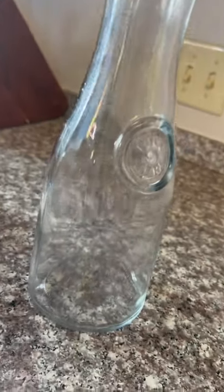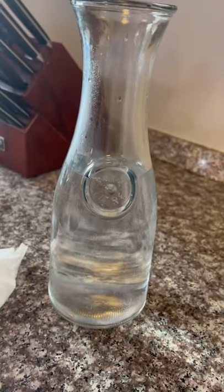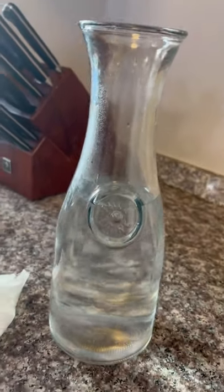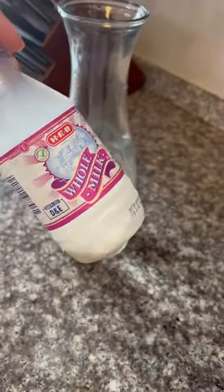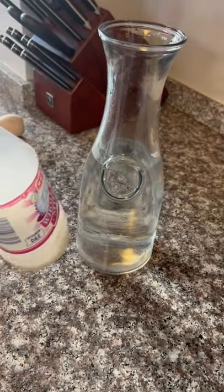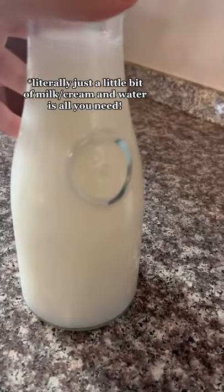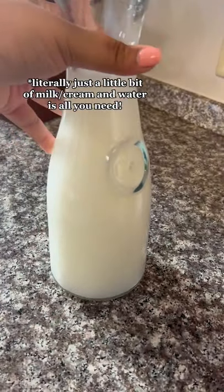So this is the jug that I will be filling up. I started by filling it probably like halfway full with water. Then I have this little bit of milk left, so we're just going to toss that in because it's about to expire anyway. Then I topped it off with a little bit more water and there we are.